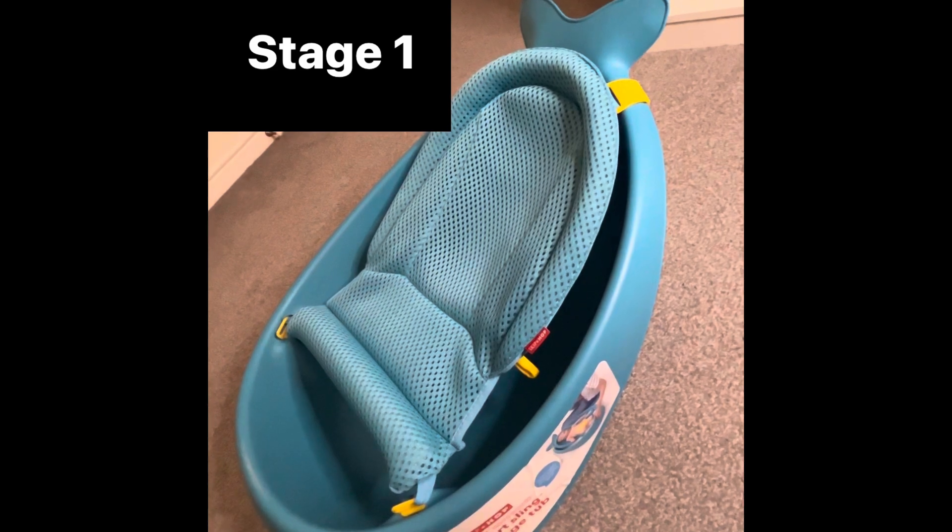You can use it up to that weight limit, and at the moment our baby is just over nine kilos, so we envisage we've still got another couple of months — if not another six months — of use out of it before she moves into a more traditional bathtub. Let's go take a look at this product.